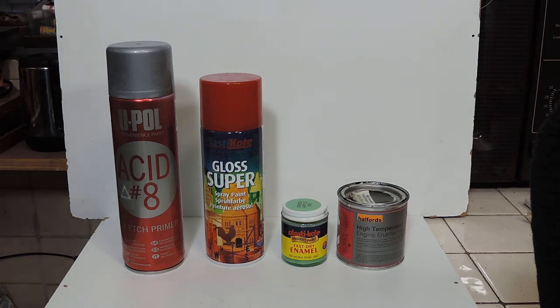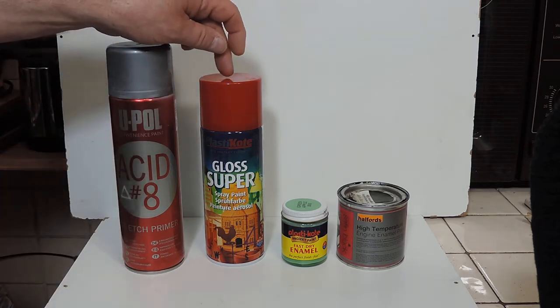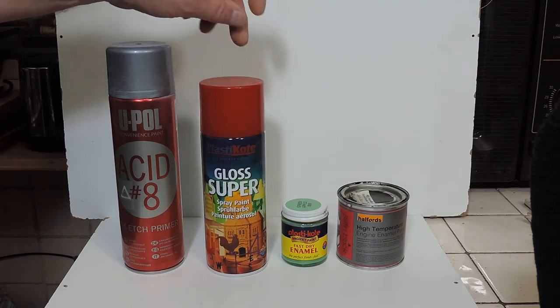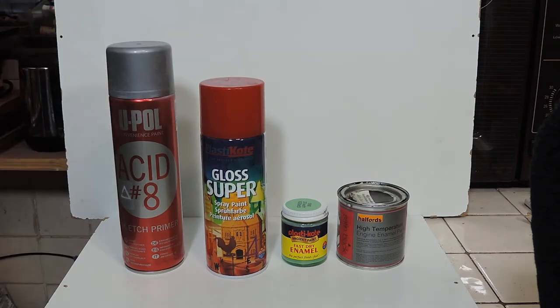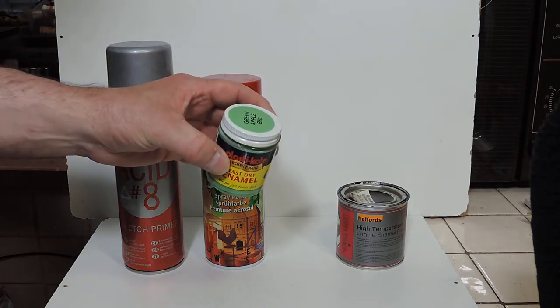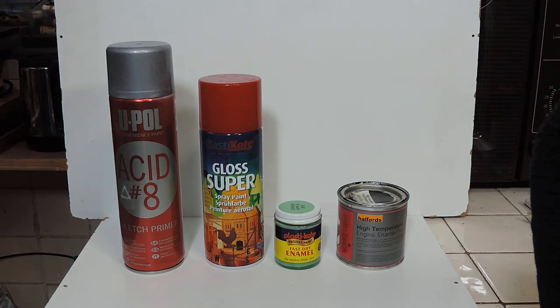That goes on after the grip blasting — it will go on the base plate, the engine frames, and the flywheel on the Mammod. There'll be one coat of that, leave it a few days to really harden off, and then on the Mammod base plate and flywheel we'll use the Plastico Supergloss enamel. This is really good, very hard wearing, gives a very nice finish, and again you can get it anywhere — eBay, Amazon. Plastico also do Green Apple B50, which is allegedly the same as the original Mammod Apple Green. I don't think it's exactly the same but it's pretty close — very difficult to tell the difference.